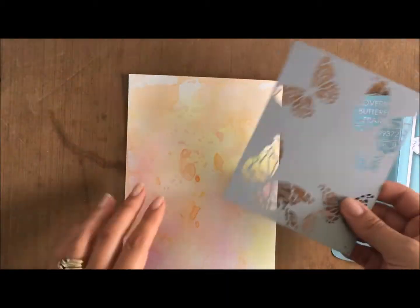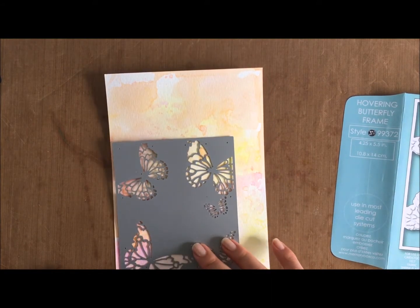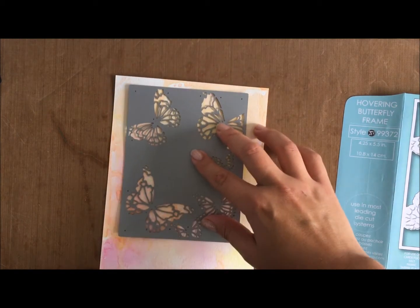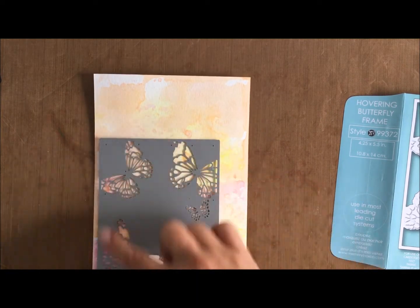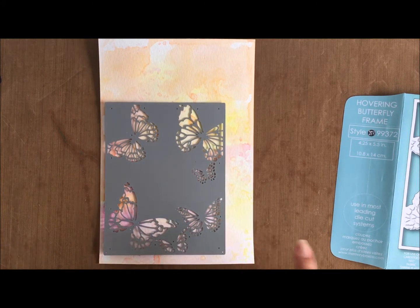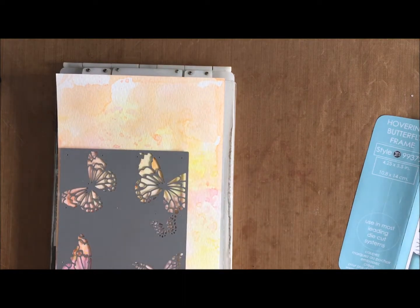Once I've dried thoroughly, here's the frame die and I just make sure I run that through the Big Shot. I do run it twice just to make sure it cuts properly. Because I didn't place it on an angle on the rectangle through the Big Shot, it didn't cut totally clean. I probably could have increased the pressure by adding a shim - we all learn from experience.